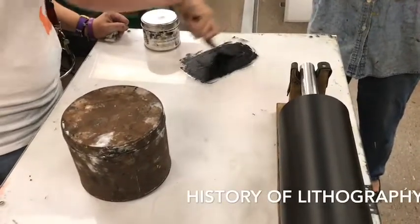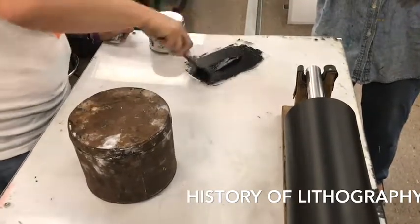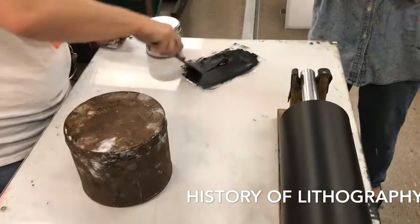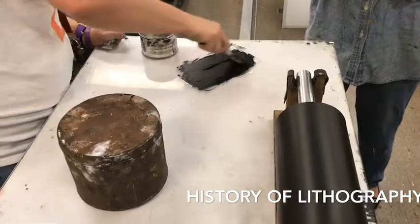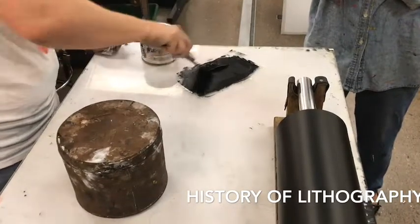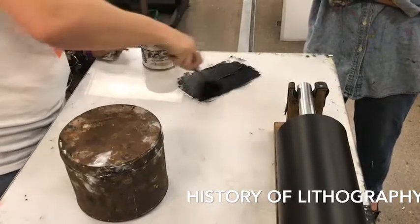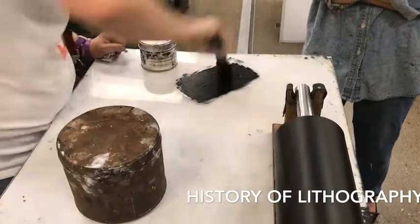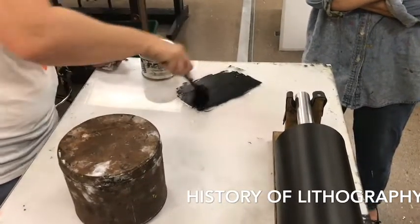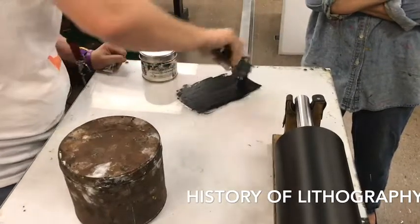Lithography was started by Alois Senefelder. He was the one that discovered it. He was a playwright who started experimenting — that's how all the great artists start. He started on a limestone. From what I remember, he actually wrote a grocery list of some sort, and he experimented on ways to print it, and he came up with the idea of lithography, and then it kind of festered from there.